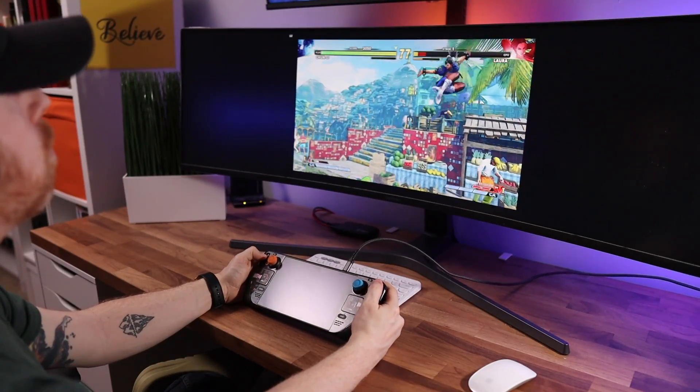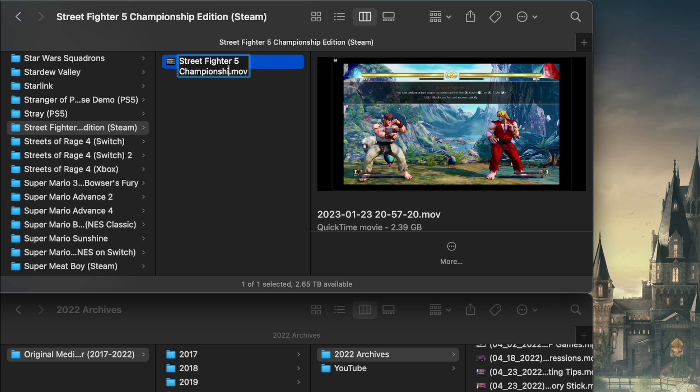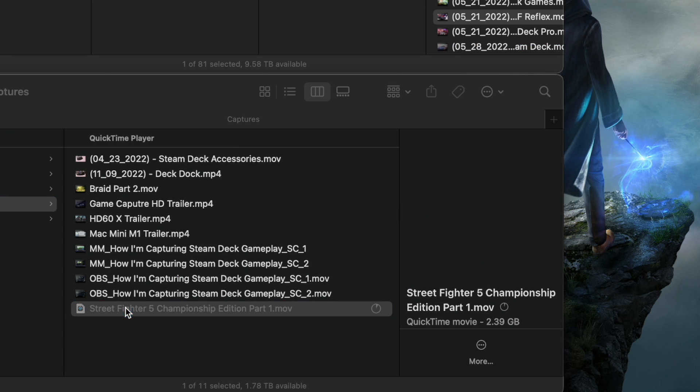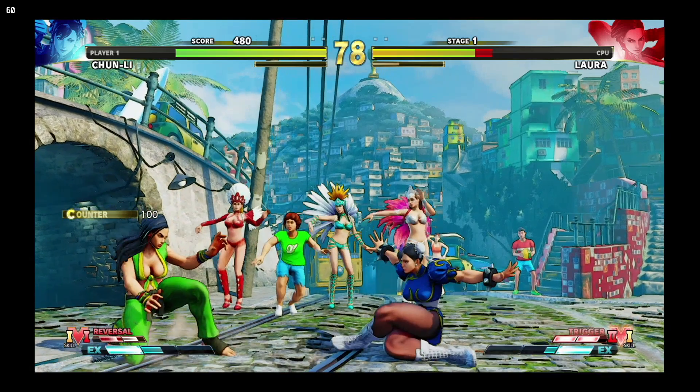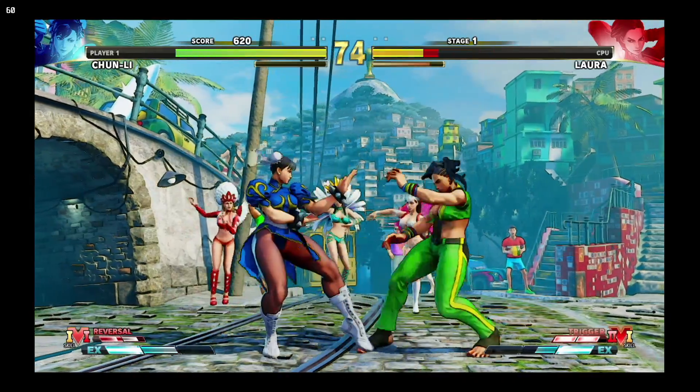After everything's connected, I fire up OBS, fire up the Steam Deck to start sending the video signal to the capture card, and then hit the start record button. At that point it starts dumping the file to my desktop. When done, I rename the file according to my naming structure, drop it into my game captures drive, and then import it to any editing drives to make it available for projects — like this video you're watching right now.